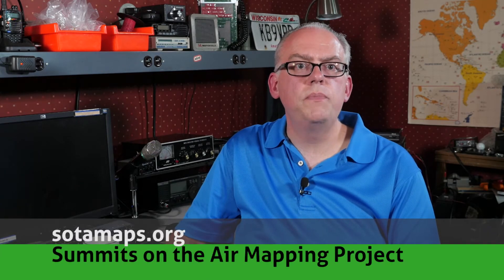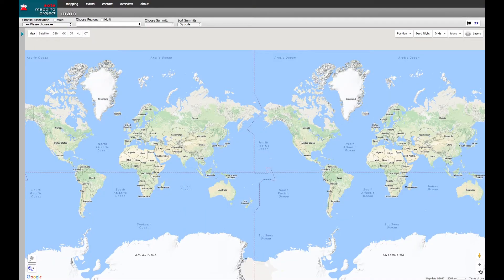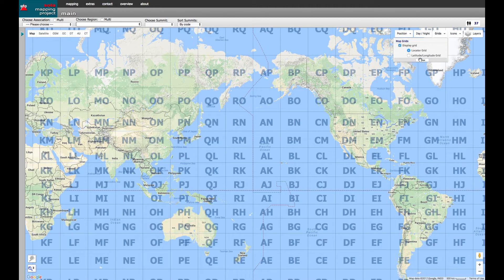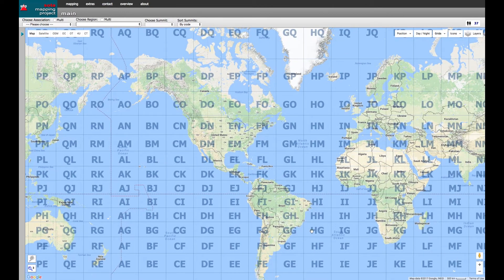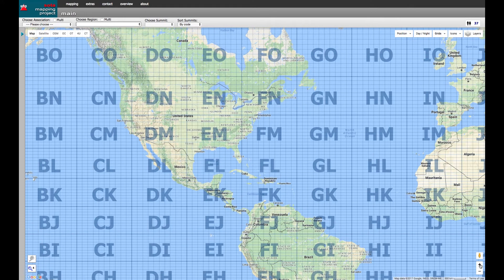But to visualize this, let's pull it up on a map. The Sota Mapping Project has an excellent grid square map overlay that you can view how the grid breaks up the world. Longitude starts at 180 degrees west and each 20-degree chunk is given the letters A through R. The latitude starts at the south pole and goes north in 10-degree segments using the letters B through R. The continental US is contained in about nine grids.